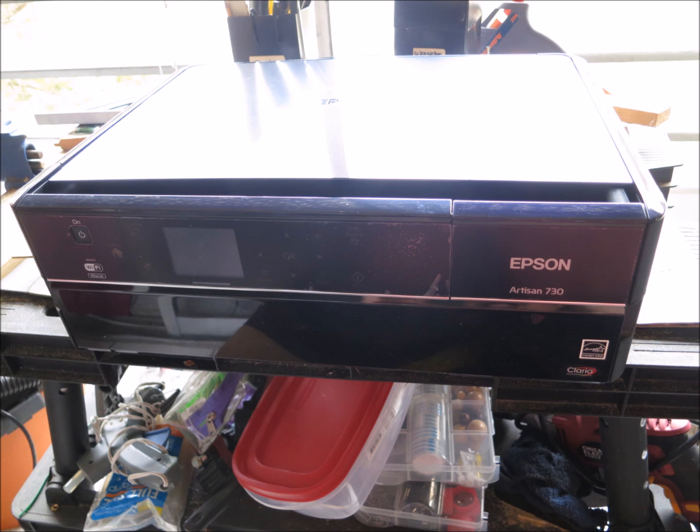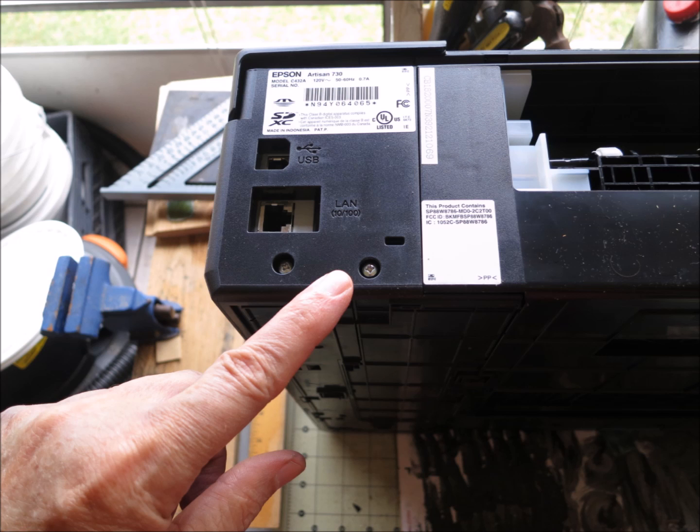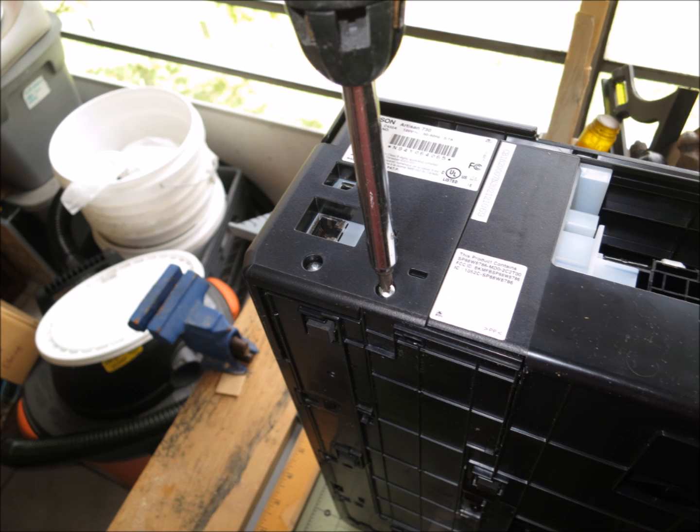If you have an inkjet printer, this is the way you can recycle your ink and capture it. You'll never get that dreaded message about having to replace your ink pads where the waste ink goes, because you won't have any ink going there anymore.